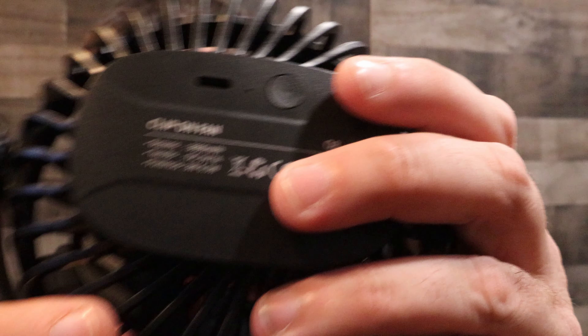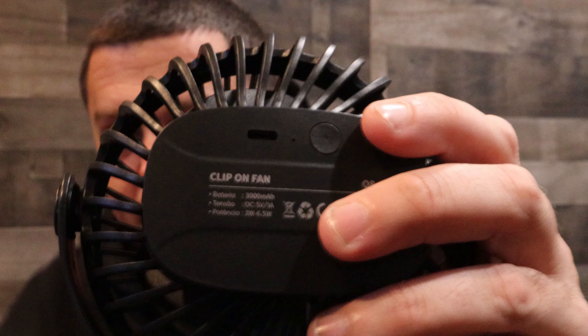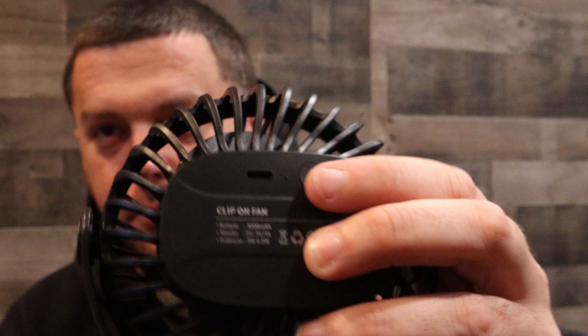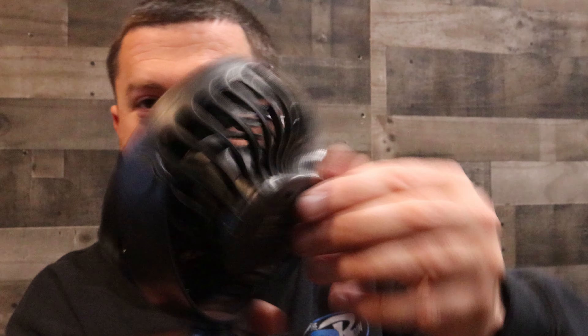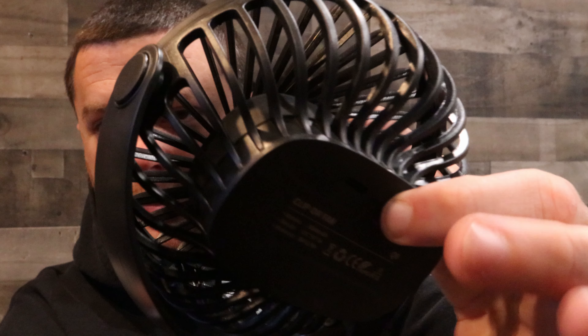On the back you've got your USB-C charger port and your button. It's three speeds — click it on for the lowest, hit the button again for the middle, click it again for the highest. It does not oscillate on its own, so if you want to turn it you have to do it manually — no big deal.